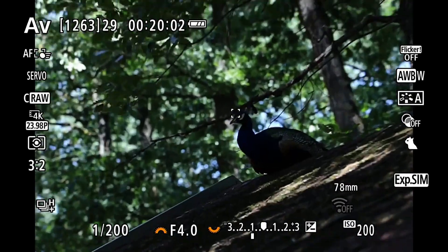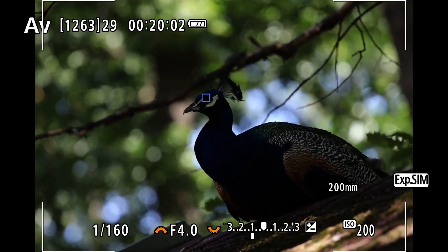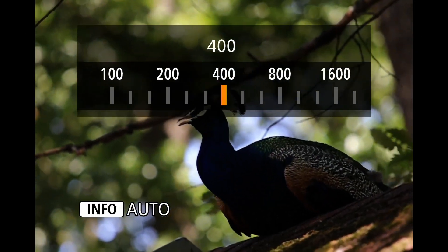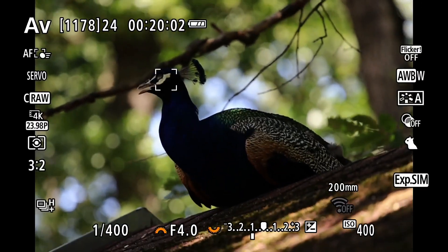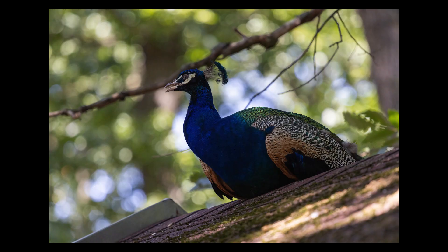A peacock sitting on the roof in front of a busy and quite bright background, and the Canon R10 immediately and automatically found its eyes and tracked it. I had to raise the ISO a little bit because there was no image stabilization here.